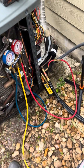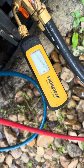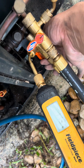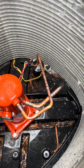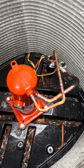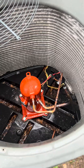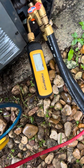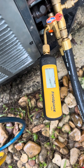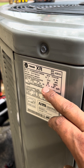We're now at 173 micron vacuum. Now it's time for me to do a decay test. For this being a retrofit, I am very, very pleased with the way it came out — everything looks factory, looks good, no issues. I've been running our decay test for 10 minutes and we're at 402 microns. This unit calls for eight pounds of refrigerant.